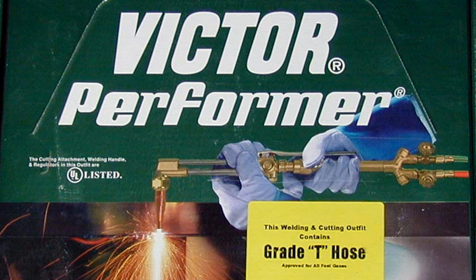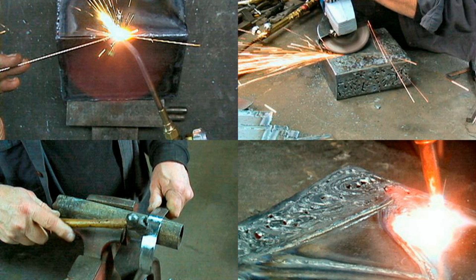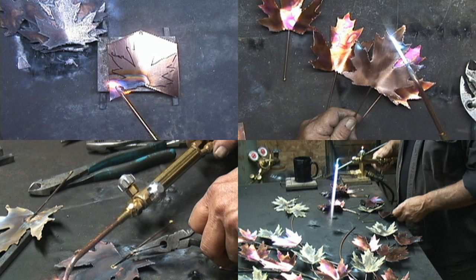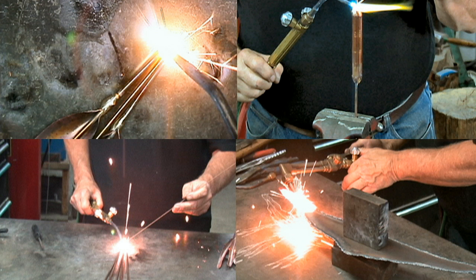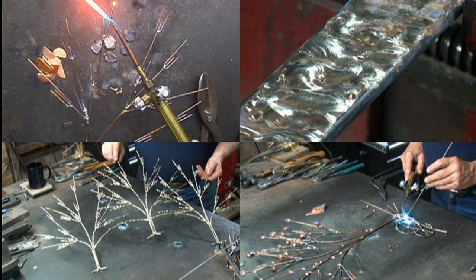A frequently asked question is, what can I do with an oxygen acetylene torch? I've done many videos using the oxygen acetylene torch, but these are all focused on a specific aspect or technique. This video is an overview of the ways that I use the oxygen acetylene torch.